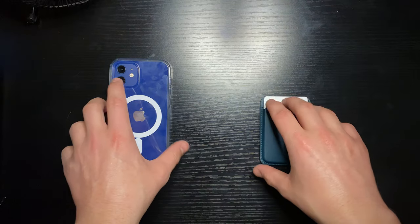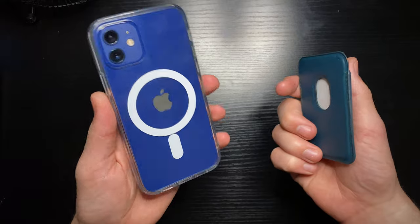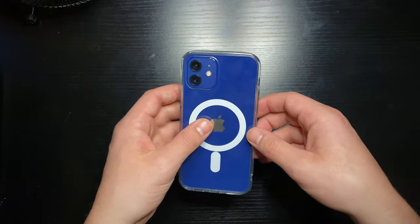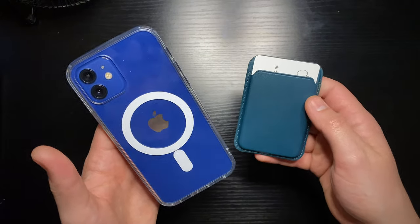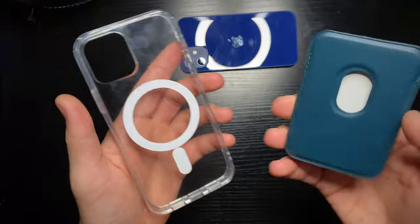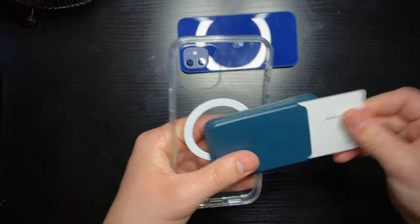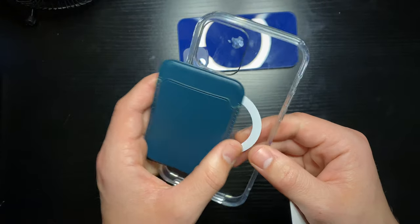Now for the fun part of this case — this combo was about 25 bucks at the time of purchase, which is a pretty good value when you consider the Apple alternative is over a hundred dollars. The Apple case alone is about 60, and this is also 60, so when you consider this package is only 25 bucks, that's pretty good. To further disprove the 'five-dollar case with a three-dollar sticker' claim, we'll pop the wallet on — and bingo, it sticks. You can really shake this thing and it's not going to fall off. Pretty good-ish.